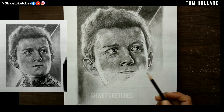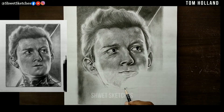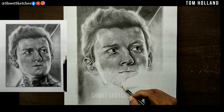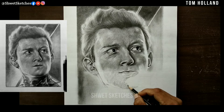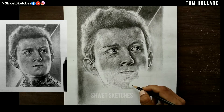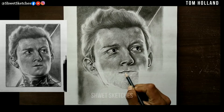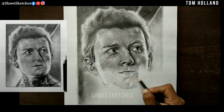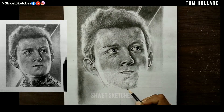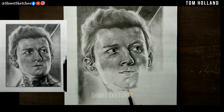For the final part of sketching Tom Holland, our focus will be on the chin part, which is the lower part of the lips. Second will be the neck and background of the Tom Holland portrait — mostly the edited part from the Avengers. Finally, a little bit of Tom Holland's Spider-Man costume that is visible.